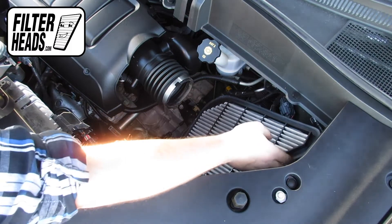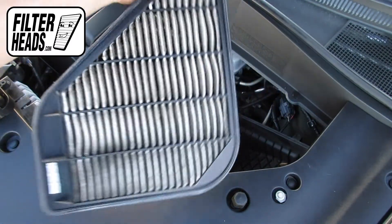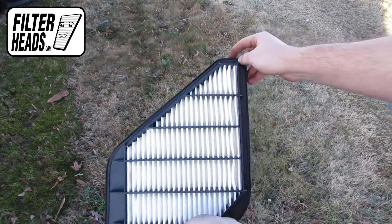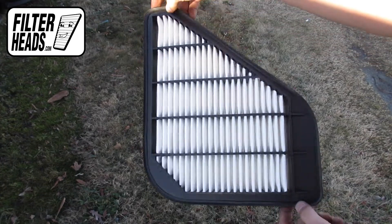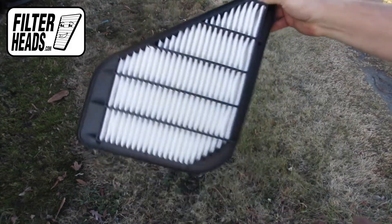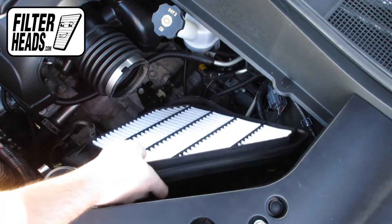Remove the old filter and clean out any excess debris in the housing. Install your new AF3083 filter into the housing. It can only be installed with the housing in one orientation.